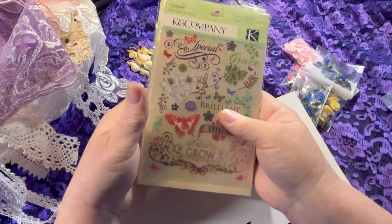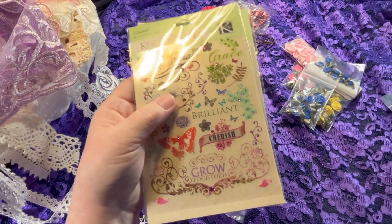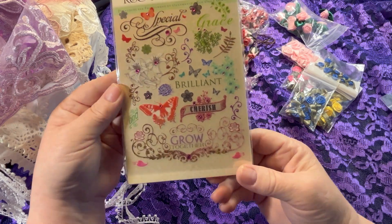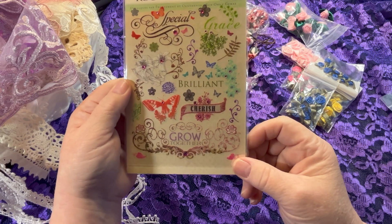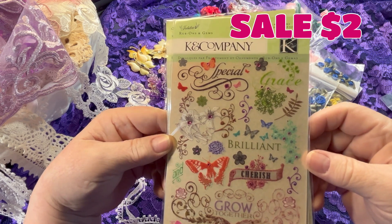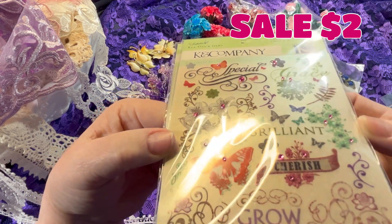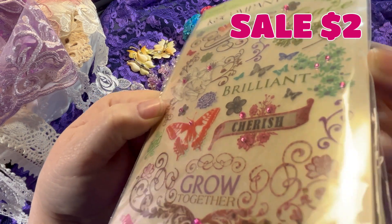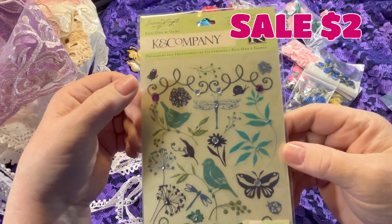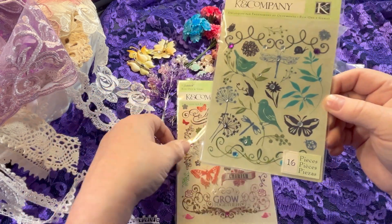She also has Kay and Company rub-ons. I'm trying some new things with rub-ons. Kay and Company went out of business, so eventually we're not going to be able to get any of their stuff, but she had some. This one has butterflies and flourishes — it's got the words 'special grace, brilliant, cherish, and grow together,' all different flowers, and little flat-back rhinestones in pink. I also got one with purple, clear, and blue rhinestones with birds, dragonflies, butterflies, and flowers.